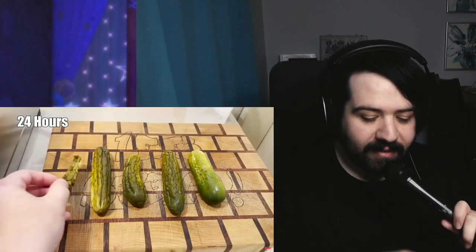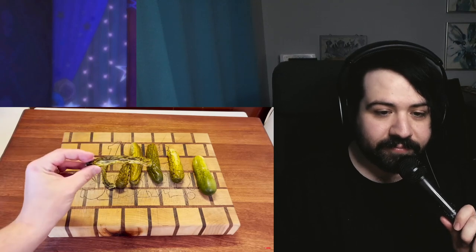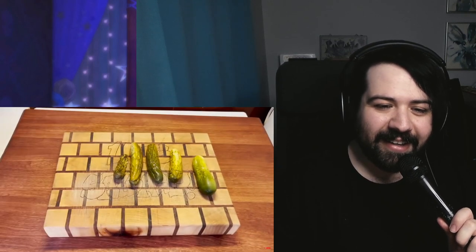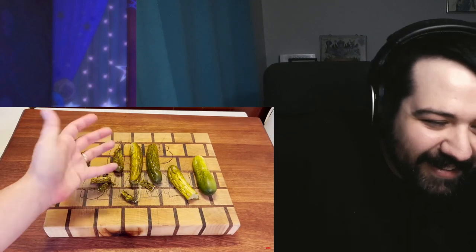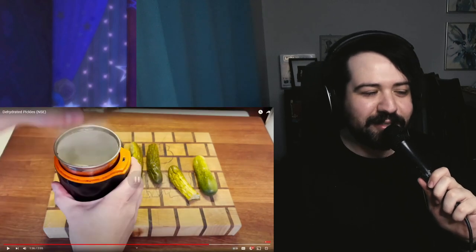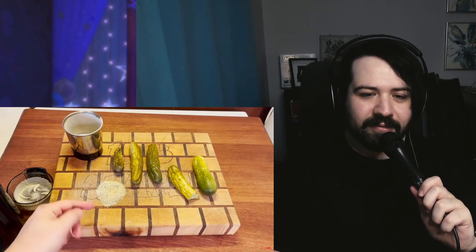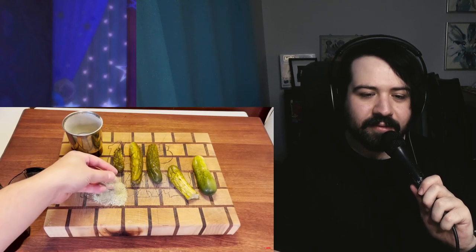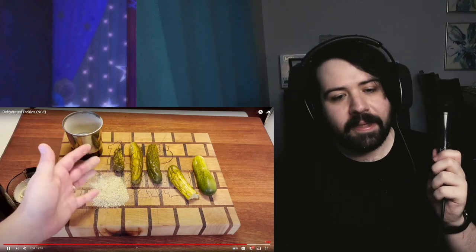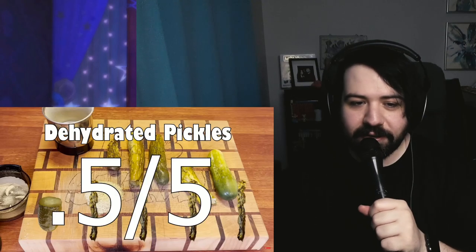Here's our normal pickle, and here's our four-hour pickle. We'll check back at the eight-hour mark — I want them to have a nice crunch. Actually, I'm gonna skip ahead to 48 hours. She gets to try the 48-hour pickle first — it's like a rock! You could grind it up into a spice. He is grinding it into a pickle powder. This tastes like a big pile of salt with a little bit of cucumber in it. Makes sense since pickles are full of brine. I'm gonna give the dehydrated pickle a half a point.